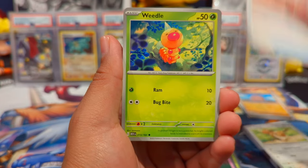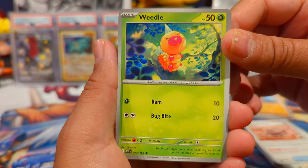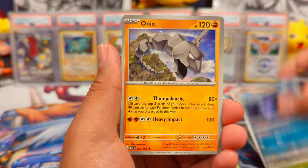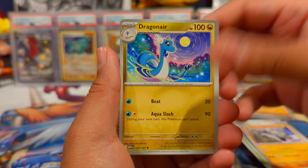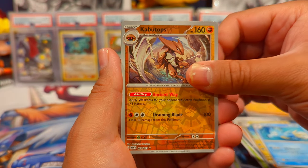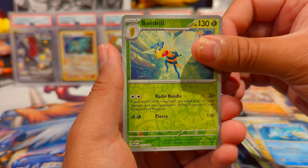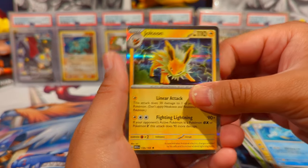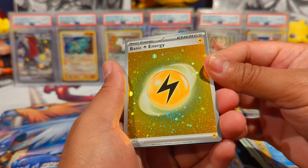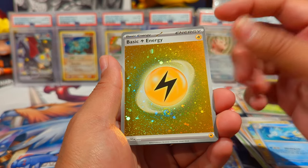The art on a lot of these cards is phenomenal — like that Weedle right there, one of the happiest looking Weedles ever. Pack four: Zubat, Onix — I think that's my first regular Onix too — Dragonair, Scyther, Kabutops, Beedrill reverse, and a Jolteon holo.